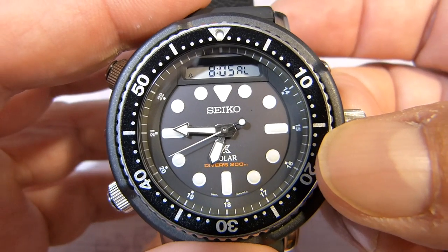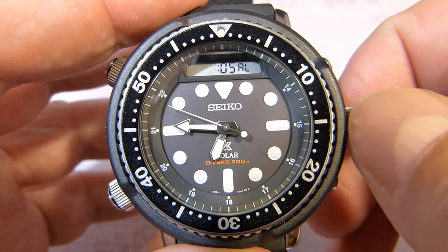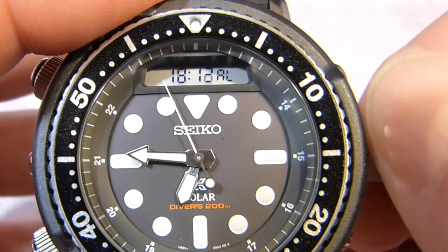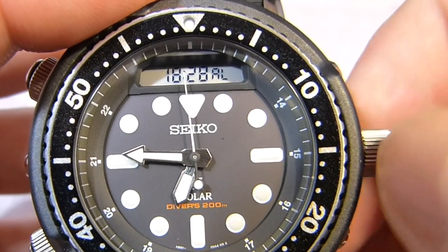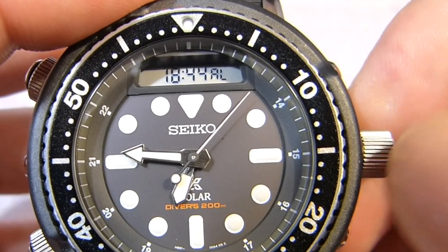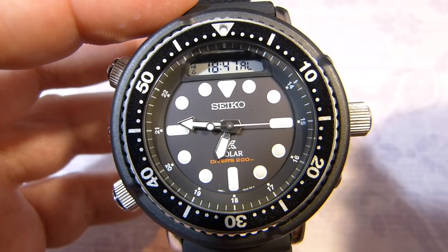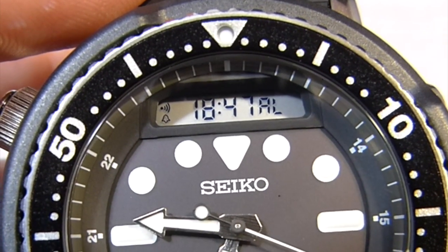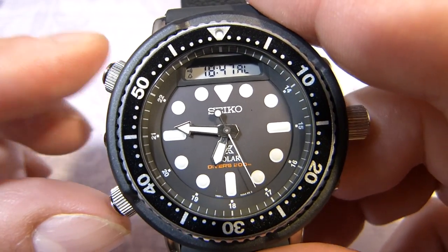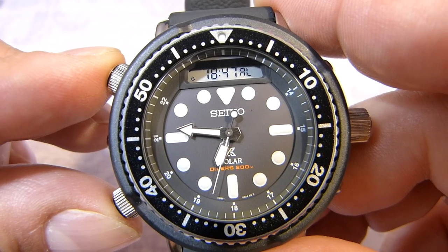Next is the alarm, which is basically the same as the other time adjustments. Let's set the time to go off in a moment — I'll put it on 18:45. Once you push the crown in, you have the alarm icon there — I thought that was to do with the crown sticking out, but it's actually the alarm icon. You can turn it off and on by pushing buttons B and A together, and once you've set the alarm it turns on automatically.